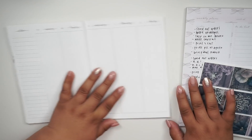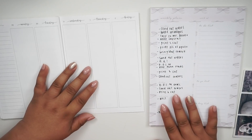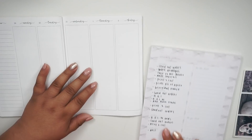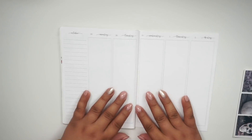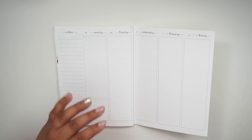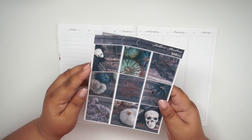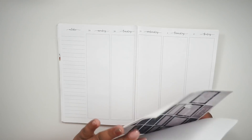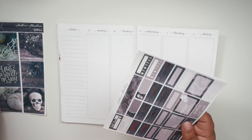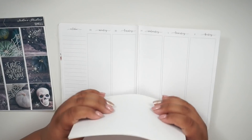I have my items here of what I need to do — most of it is just printing, cutting, and going to work. Y'all have got me so, so busy, especially after this sale. Y'all went berserk during the sale and I absolutely love it. It makes me happy when that happens because it means you're really liking what I'm doing.